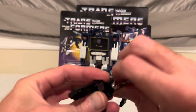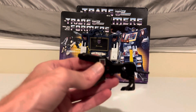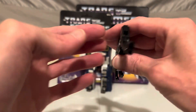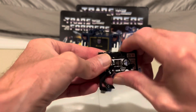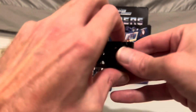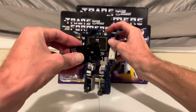Start by taking off his weapons. Then move up his head, move up his tail, and push up his front legs and feet, then the back legs and feet. And there he is as a cassette, ready to be stored inside of Soundwave here until he's needed again.